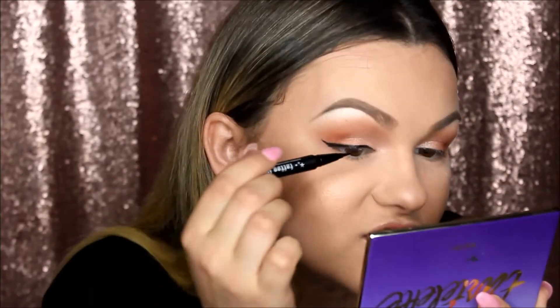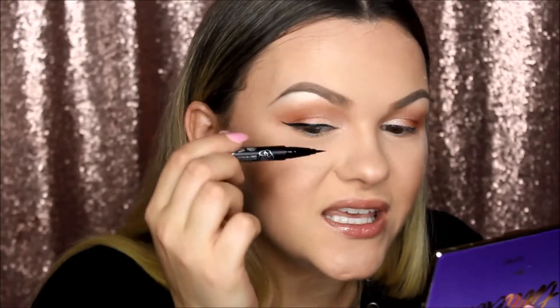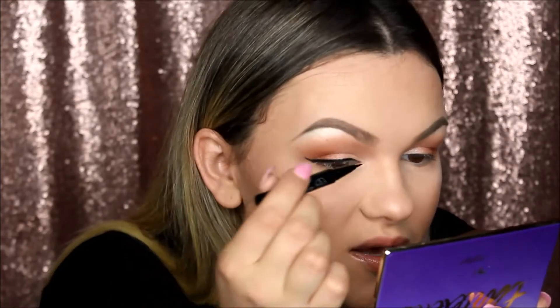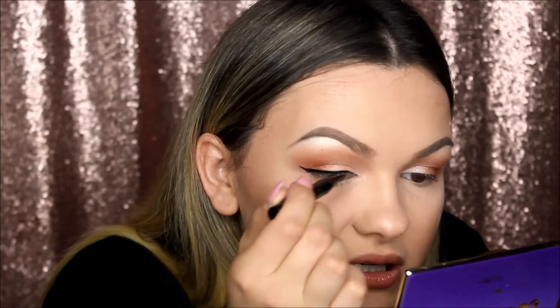One thing I don't like with these shimmery shadows is that when you put on eyeliner afterwards you can still kind of see the glare, especially in pictures. Even though the eyeliner looks perfect, in pictures it looks like it's not because of how shiny the shadow is — you can see here it looks like I'm missing a piece, but I'm not, it's just the shimmer of the eyeshadow.